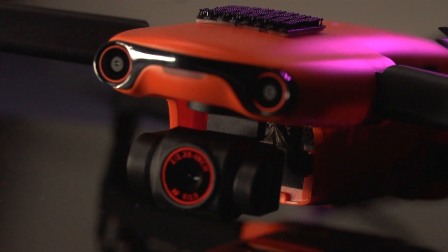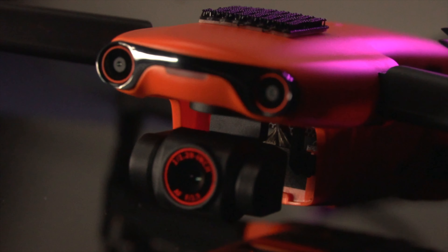Welcome back to the channel. Chad here with another update on the Autel Nano Plus. There's been a big update for both the Nano series and the Light series. I'm just going to go over the Nano Plus because that's the only drone I have. This drone was released a little bit early and a few of us received it without too many features.